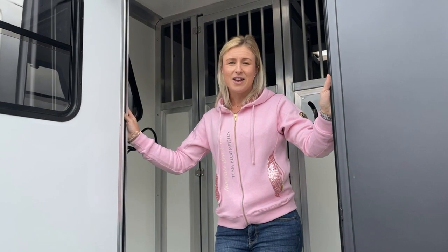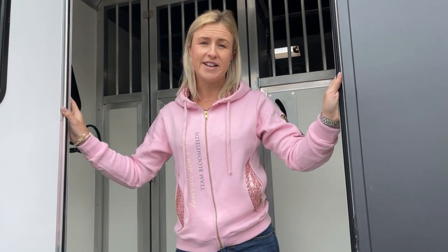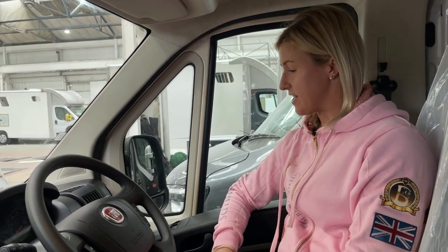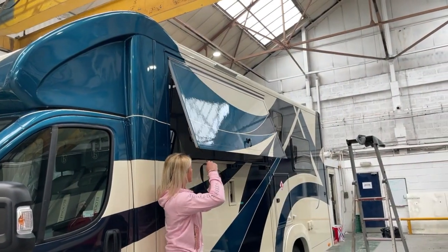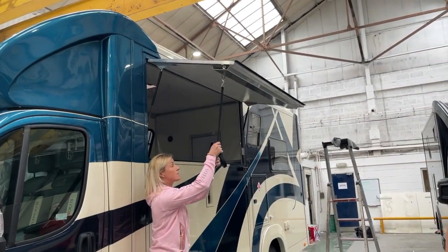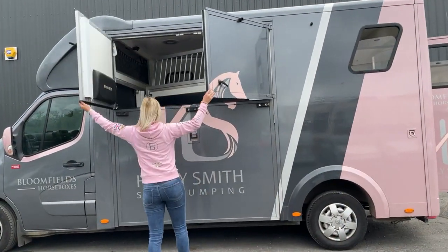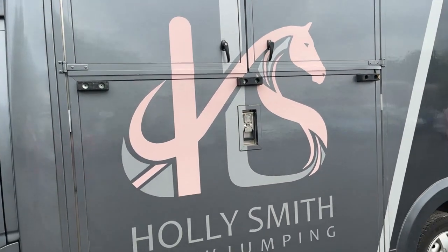The reason Bloomfields horse box doors at the back are so wide is because in case of an emergency, there is room for horses to exit via the back door rather than the side ramp. One of the features I absolutely love is the fact that you can turn the fans on from the inside. We have the choice of two opening options. The first is great for shielding out bad weather. The second is absolutely great for greener, taller horses that might be a bit head shy.